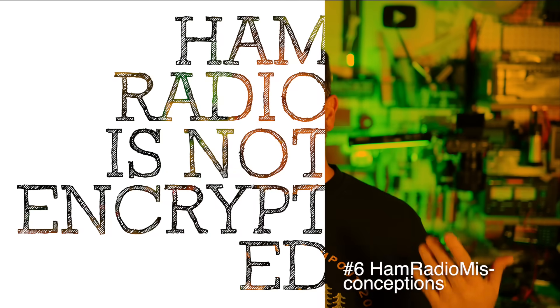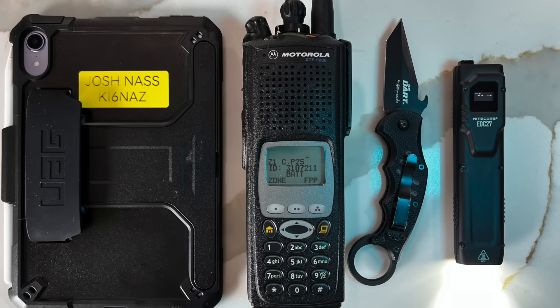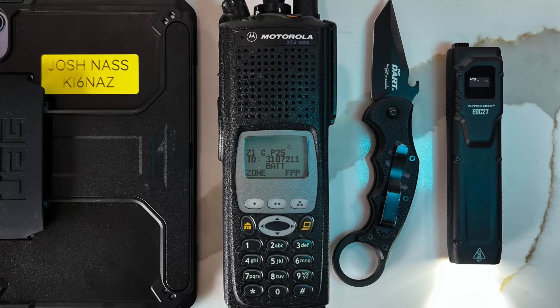Speaking of personal preparedness, misconception number six: encrypted radios are not lawful in amateur radio. If you didn't know this, now you do — you're not supposed to have encrypted radios on the amateur bands. There are spaces for that — this is a business radio, a Motorola. If you are on business frequencies with a business license, you can use encryption with the right keying material. But those frequencies have nothing to do with amateur radio frequencies, so you don't do that on amateur radio.